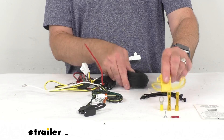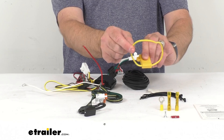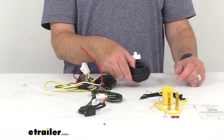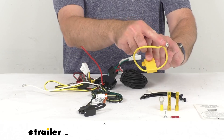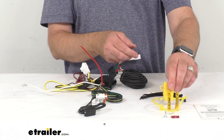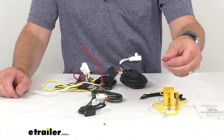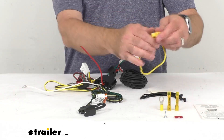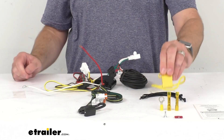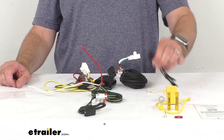Once you have this routed to the battery, take this fuse holder, snip that loop in half, and then connect one wire with a butt connector to the routed end of the bundle of black wire. The other wire of this fuse holder gets a ring terminal attached to it, and that ring terminal connects to the positive post of your vehicle's battery. This wiring harness comes with a 10-amp fuse that slides right into this fuse holder, and it has a cap to keep the fuse safe and protected.